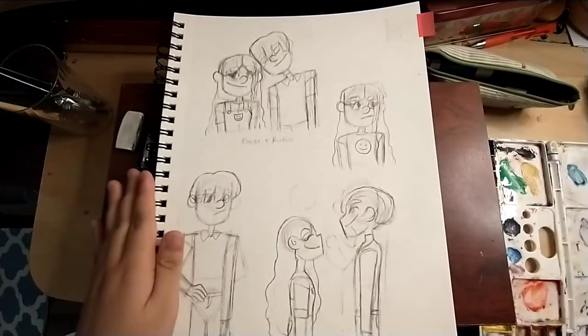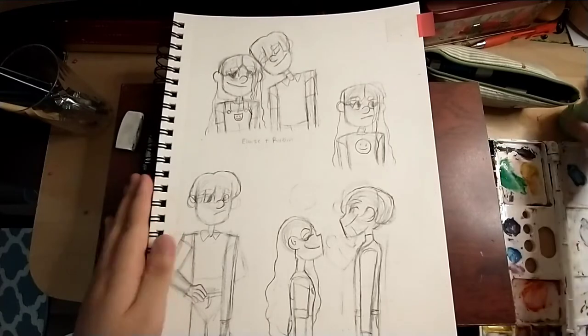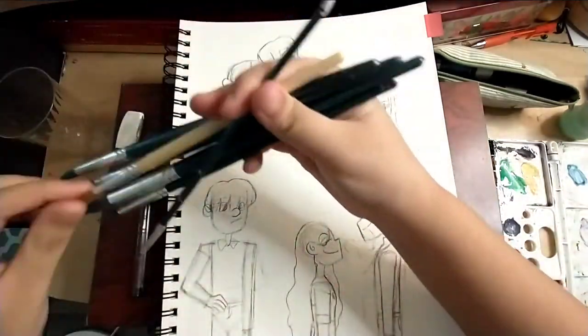Hello everyone, welcome back to my channel. Today we are drawing my two OCs, Eloise and Robin, in watercolor.